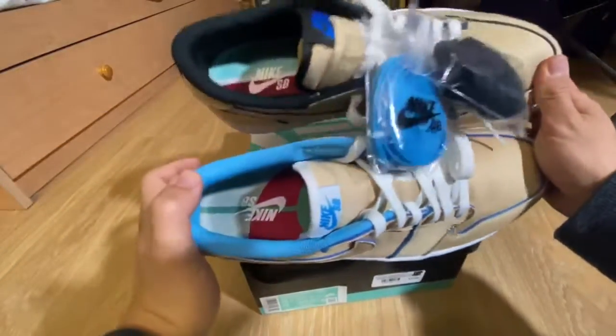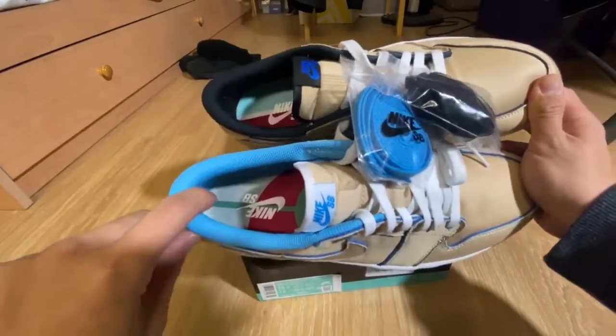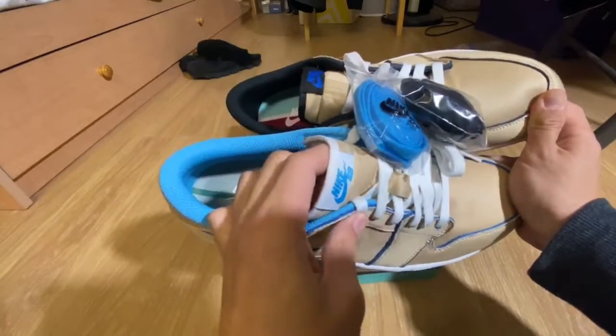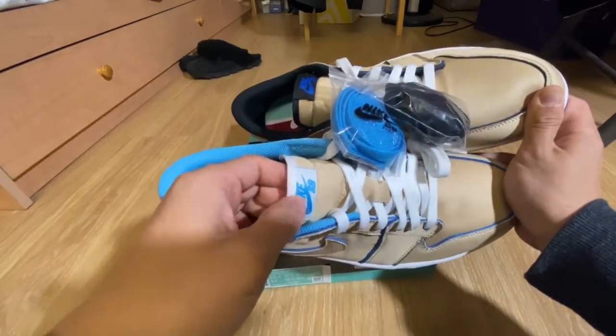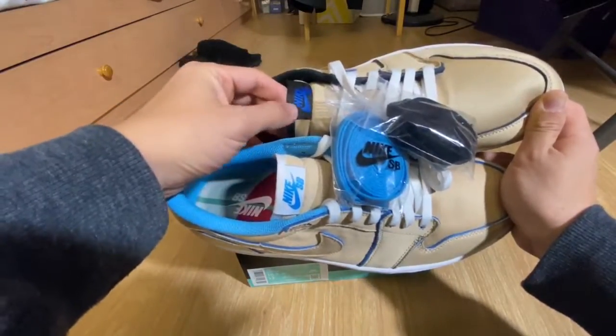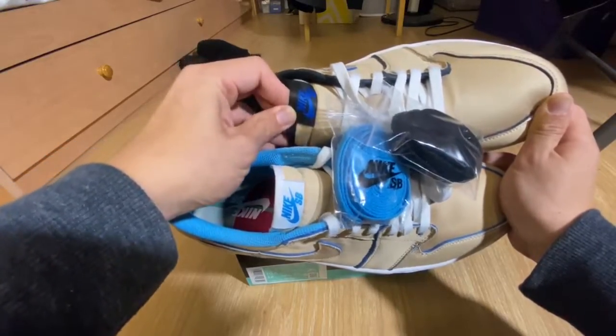The sock liners are different colors — you have a light blue on the right pair and black on the left. The tongues are also different with a flat tongue design. The right is a white tongue with light blue — UNC vibes. And the left has a black one with dark royal blue.